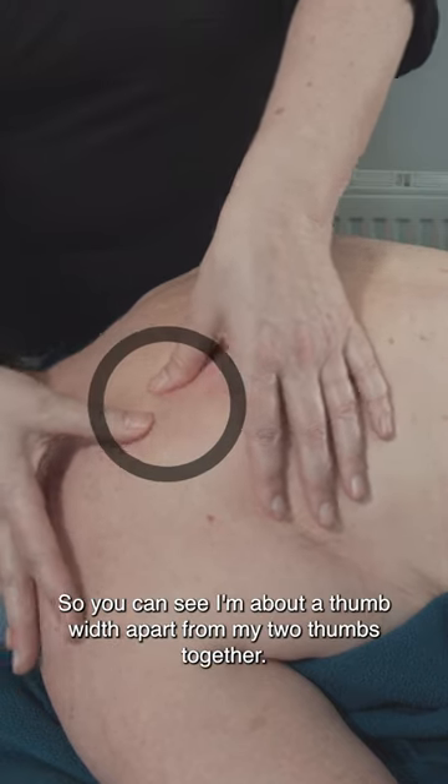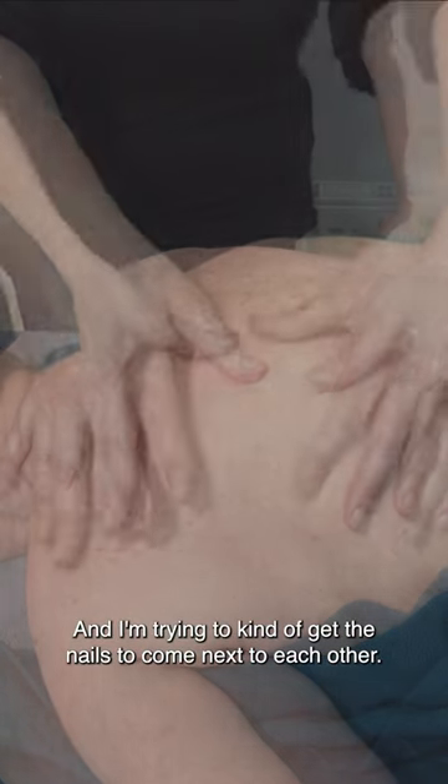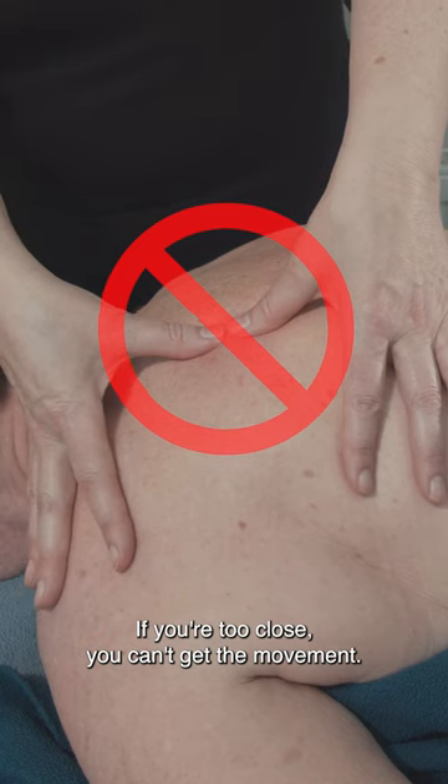You can see I'm about a thumb width apart with my two thumbs together, and I'm trying to get the nails to come next to each other. If you're too close, you can't get the movement.